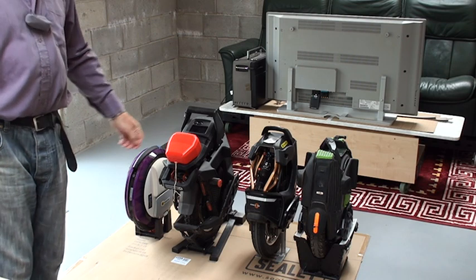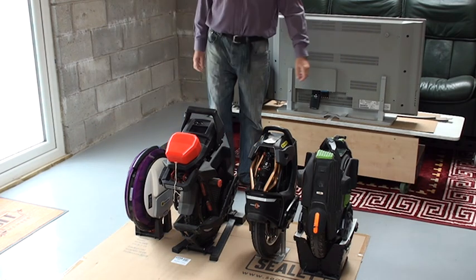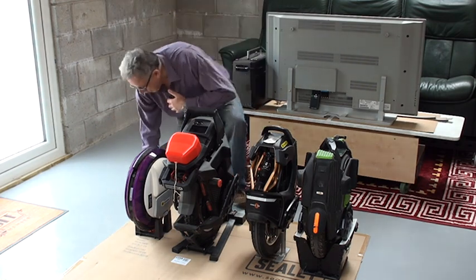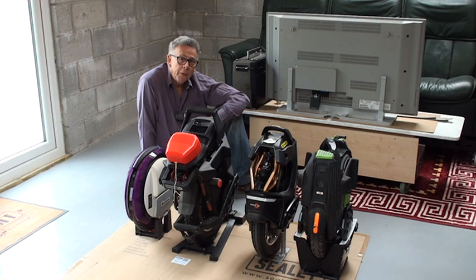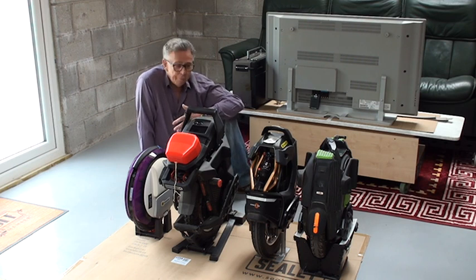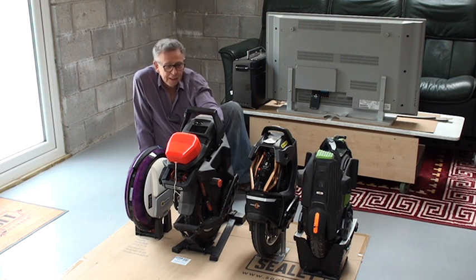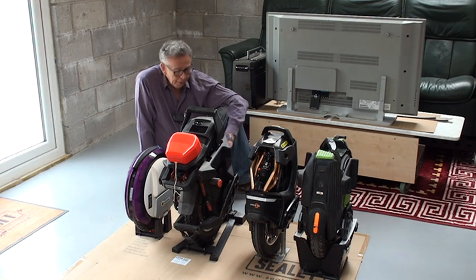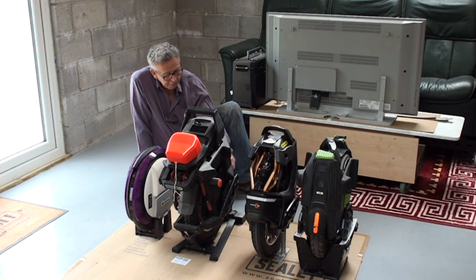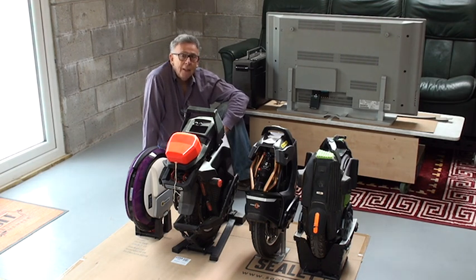I'm here in my new workshop — I've done a video on that before — and I've brought my wheels into the workshop so here they all are. Looking over my experiences since I started learning this hobby, I thought I'd make a short video about learning to ride an EUC, and specifically your choice of machine when you first come to this hobby.